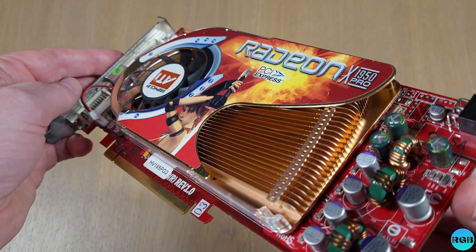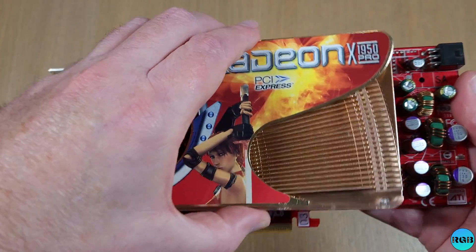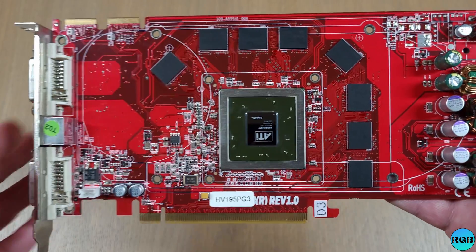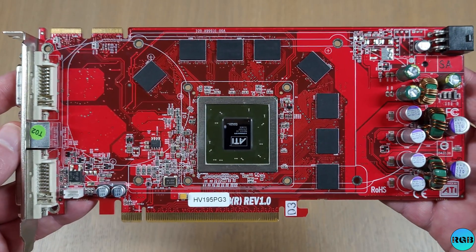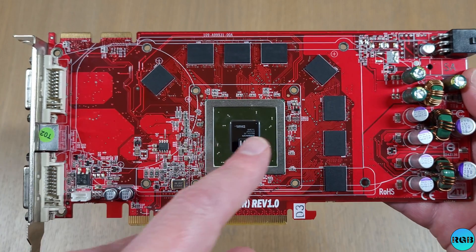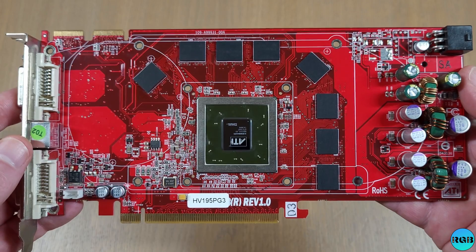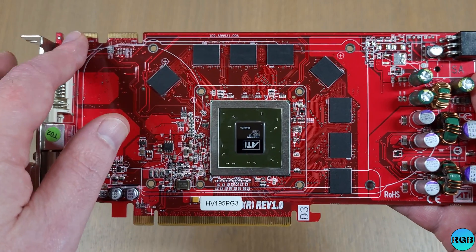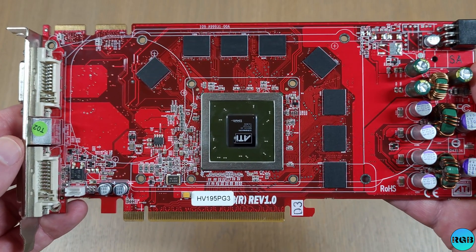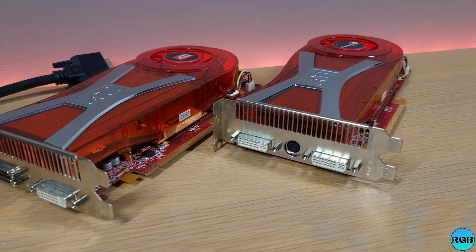This mid-range card was released in October of 2006 and brings some interesting changes over the previously released ATI part. The 1950 Pro was the first ATI card based on the TSMC 80nm process, but the biggest change was support for native Crossfire. This means that there is no more need for a dedicated Crossfire card and the annoying wire cable.